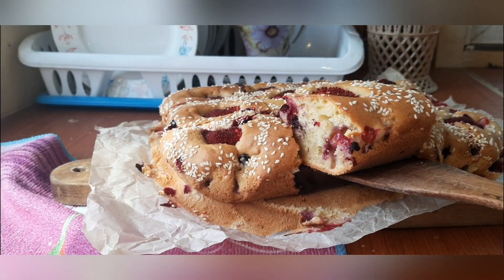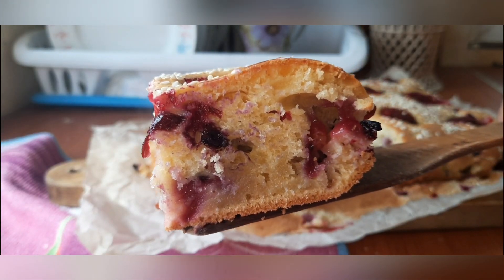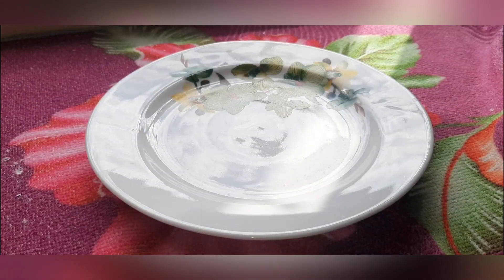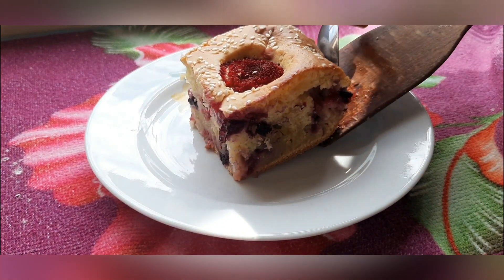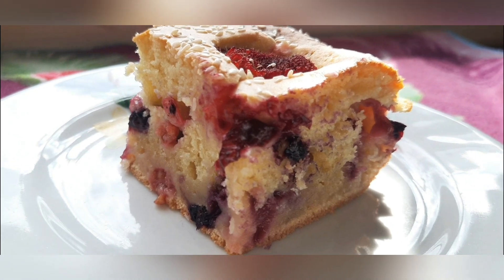If you like this recipe, please like it and write a comment. I will also be glad if you support the channel by subscribing. Cook with pleasure — I wish you all a good day and a great mood. See you soon!